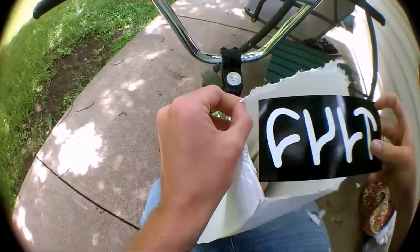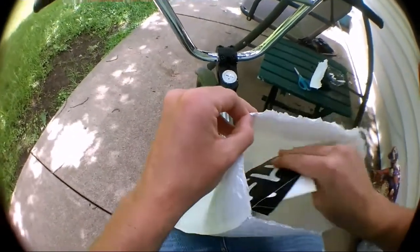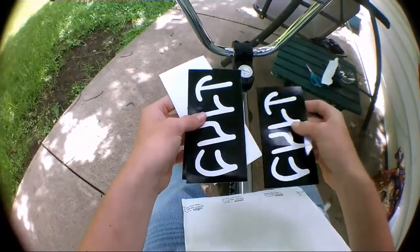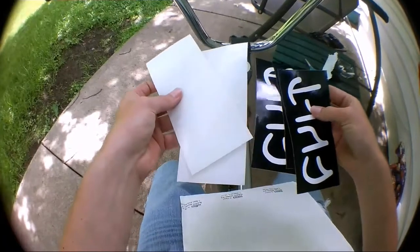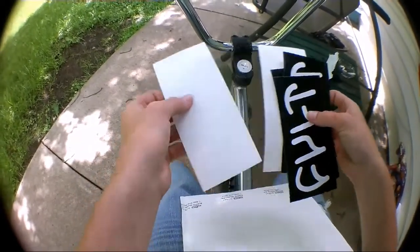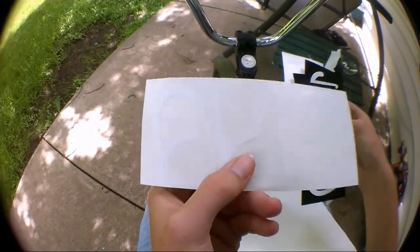They sent me a bunch of black Cult stickers - I asked for black Cult stickers and they sent me a white one too. That's cool. I got three black ones and two white ones. Thank you Cult! I love these stickers - these are like decals, you pull them off like the one I had on my black Cult frame.